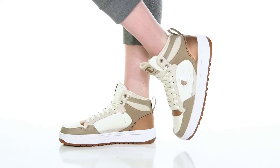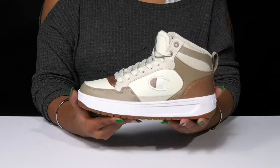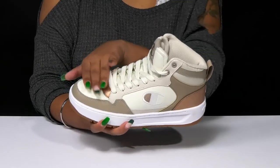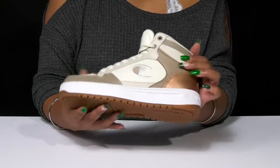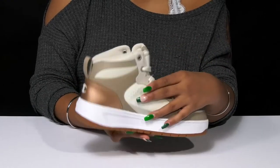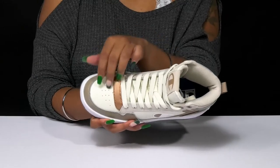Give yourself a street wear look with a bit of a throwback look when you rock these sneakers by Champion. You'll absolutely adore this beautiful leather upper that gives you a sleek design with some wonderful overlays, adding pops of color and even some metallic shine to give you a very nice standout look.